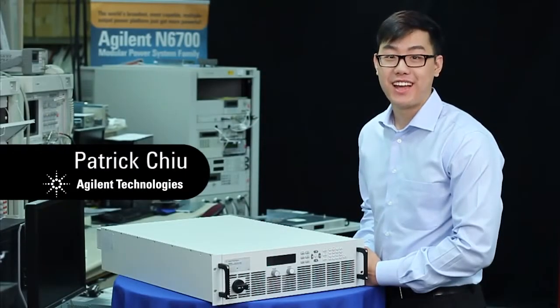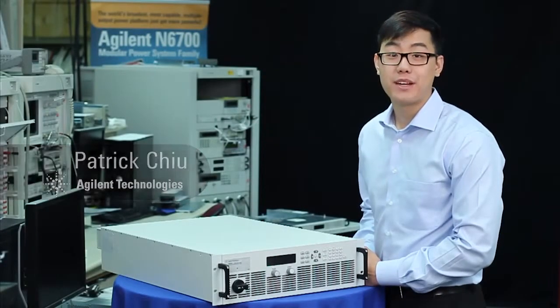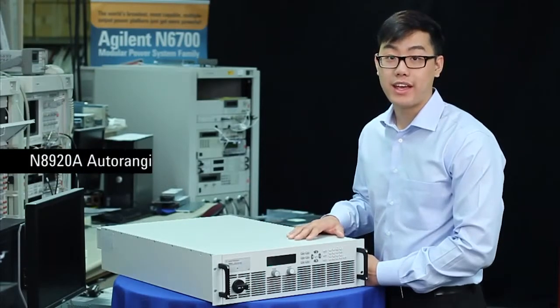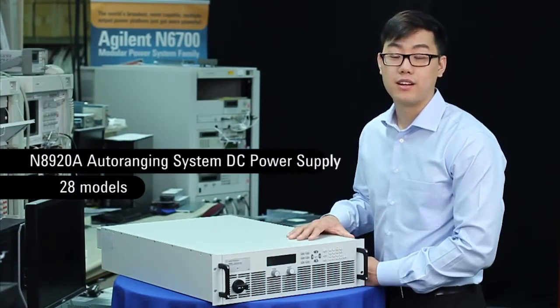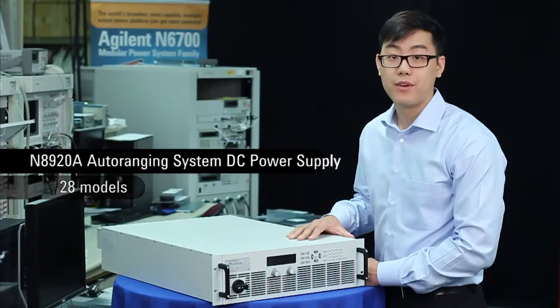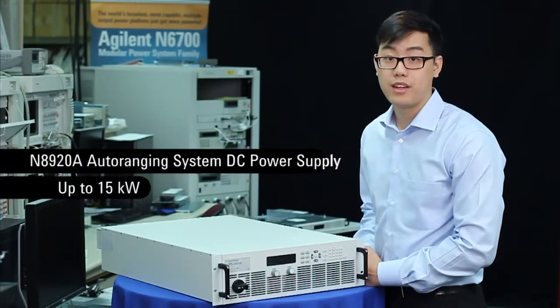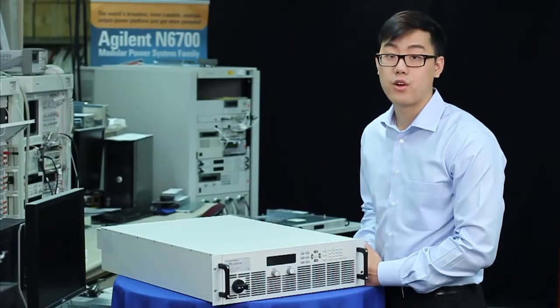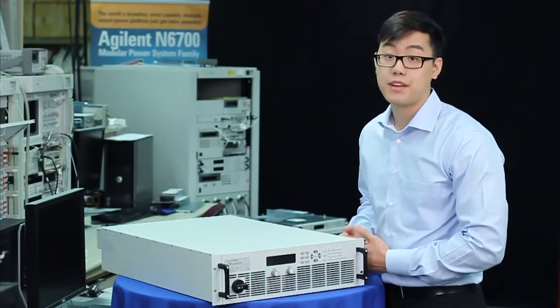Hi, I'm Patrick. I'm an engineer here at Adjutant Technologies. We try our best here to fulfill all our customers' test and measurement needs. So when we heard you needed more power, we knew we had to come up with a solution. This is the N8920A, one of 28 models in the N8900 auto ranging system DC power supply family. With up to 15 kilowatts in a single unit, if you have basic high power needs, this is the unit for you. In this video, I will show you some of the key functions and features of the unit, as well as give you a good overview of the product itself. Let's begin.